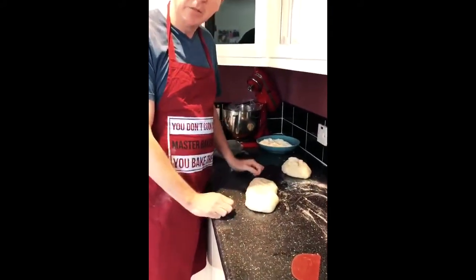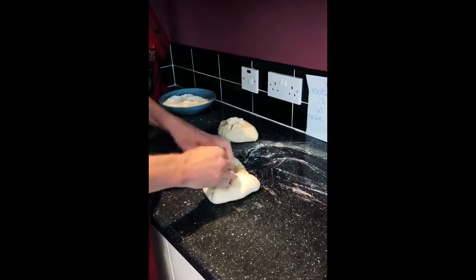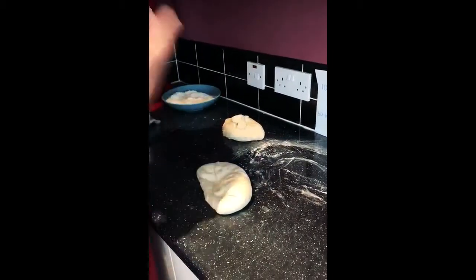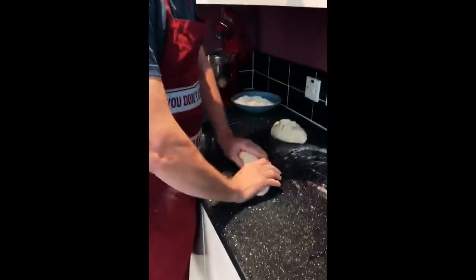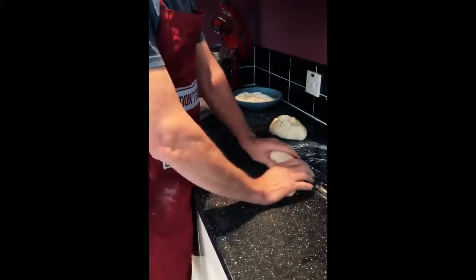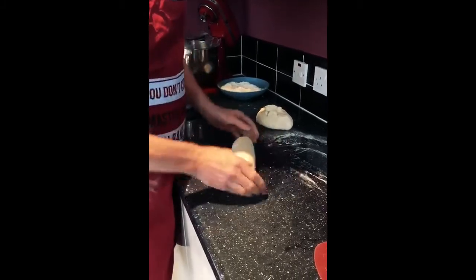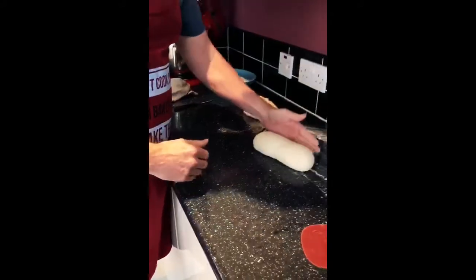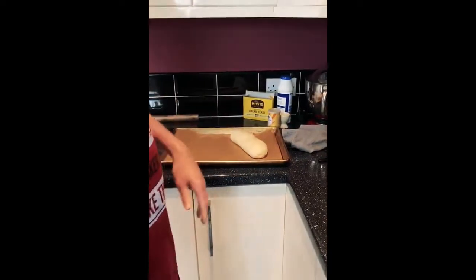Underneath there's a little bit of a seam where I've hidden the folds, and I've got quite a flattish top. A little bit of flour, just because I can. I'm going to put that onto the tray, ready to have another proof. This one I'm going to make round, and I'll show you how I do it. I've been doing it for years, but you can do it however you want — it doesn't have to be perfect.